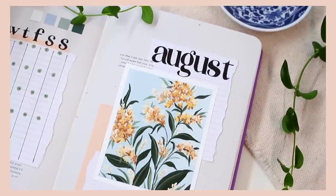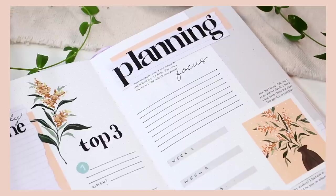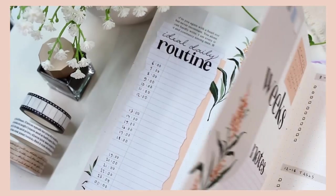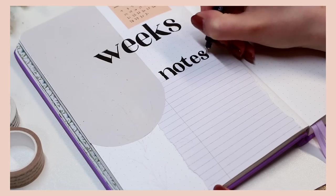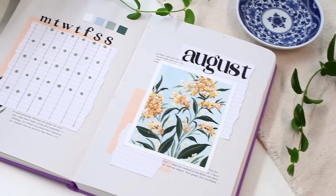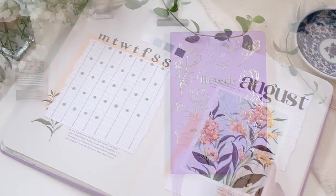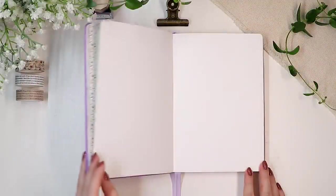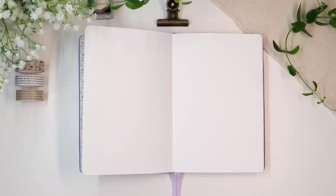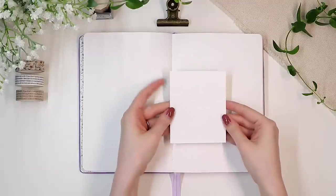Hi everyone and welcome to this August bullet journal setup with me video. August always feels like this weird transitional month from summer to fall to me, so I wanted to include some late summery colors in today's theme as well as some minimal textured elements. Overall this ended up being one of my personal favorite themes in a while, so I hope you'll enjoy too.